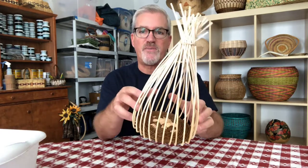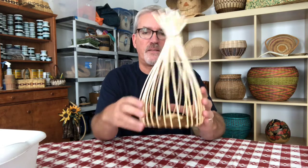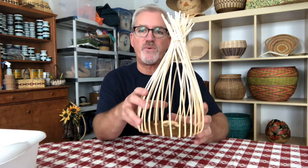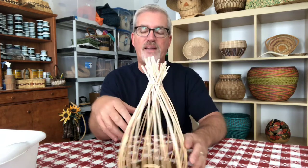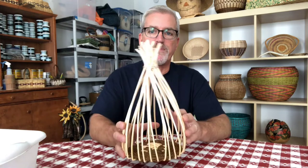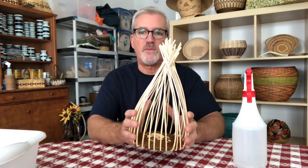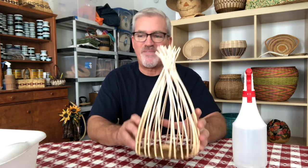The bottom of your base looks nice and neat and tight, the spokes have been upset, and it sits flat on the table. We're now ready to weave the sides. A couple of tips: the longer and more flexible your weavers are for the base weaving the better, so you have fewer places to add new weavers. Keep everything wet — dip it back in your bucket or use your spray bottle. You want it well dampened, not soaking wet, as you're weaving. That's it — we're ready to weave the sides of the basket.